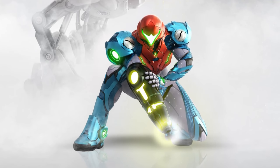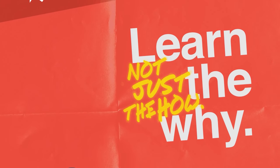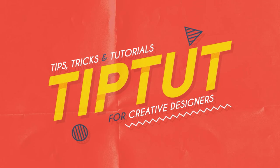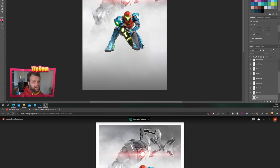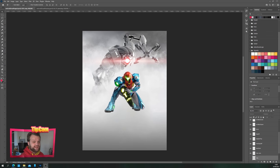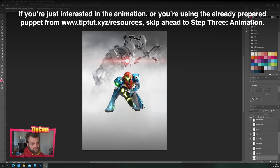Let's learn how to take a static illustration and turn it into a wonderful moving motion graphics piece. You can download the resources for this tutorial at my website www.tiptut.xyz and click on the resources page. Hello everybody and welcome back to TipTut. Today we are taking a look at this illustration — we're going to break it down into moving parts from just one image and create a nice piece of motion graphics. We're going to make Samus move, add a shine on her visor, glowing particles, and all sorts of cool stuff. Why Metroid? Because I'm absolutely stoked for Metroid Dread — that's why.